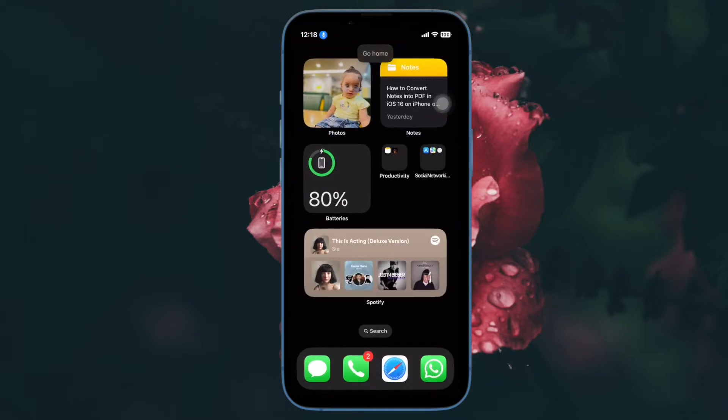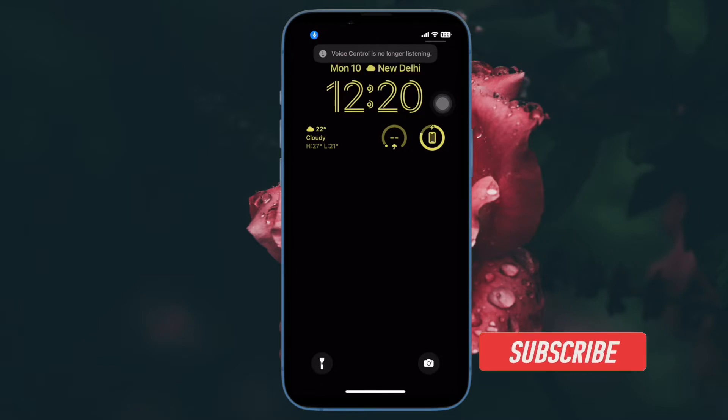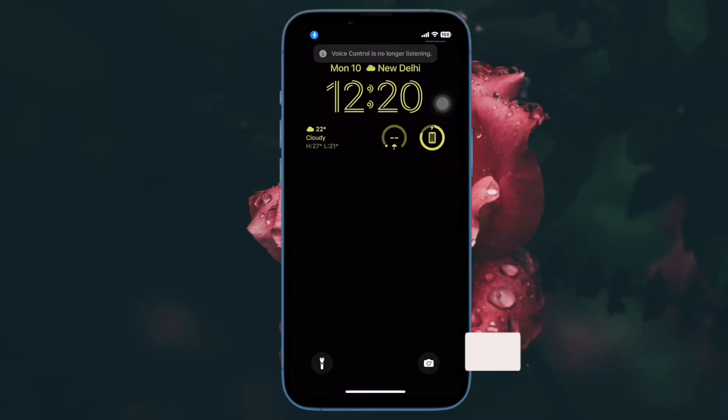Well, let me show you how it works the right way. Before getting started, make sure you have subscribed to our YouTube channel and hit the bell icon so that you won't miss any update from 360 reader.